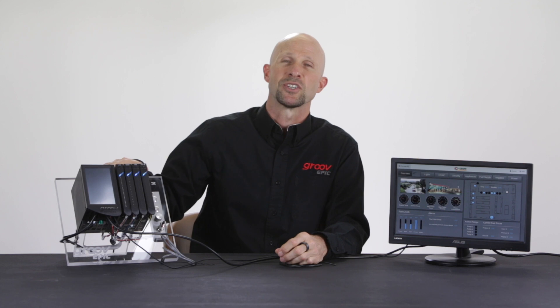If you're using a monitor without touch, simply plug in a USB keyboard to log in. So there you have it — how to configure the hardware and software options and connect your external HDMI monitor or touchscreen to the GrooveEpic processor.